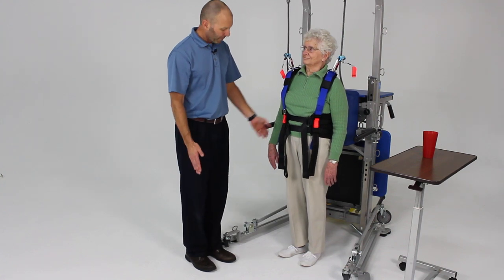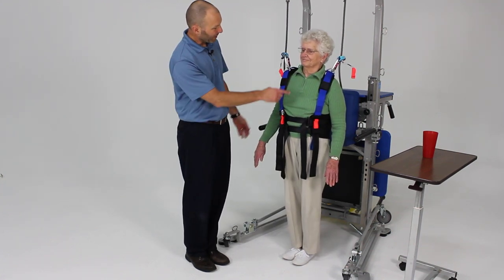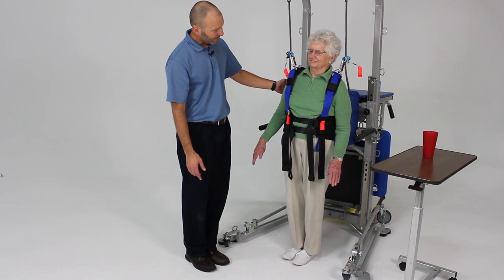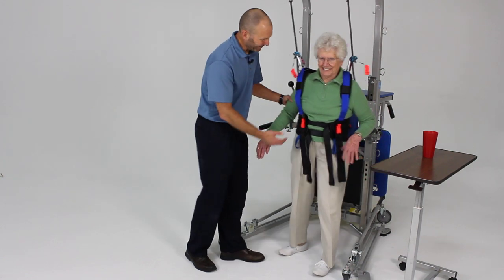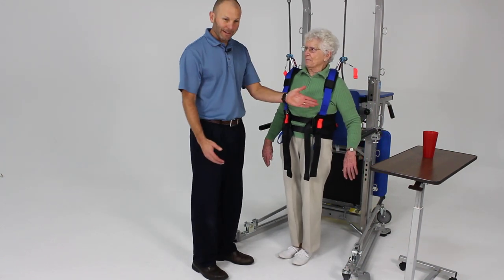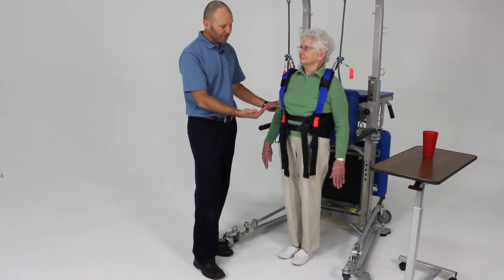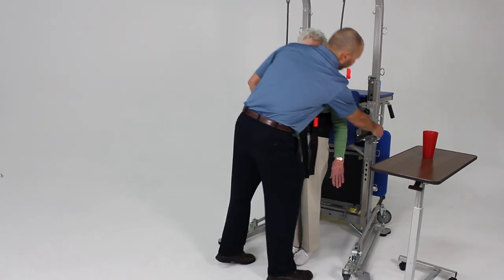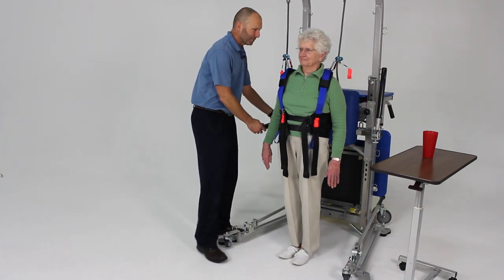Now we're going to lean — bring your feet together a little bit. Now we're going to lean sideways to your left, without falling, as far as you can. So again, the arm supports can provide a little check in the lateral position. If you feel those are in your way, you can actually flip those up out of the way and give her more room to move.